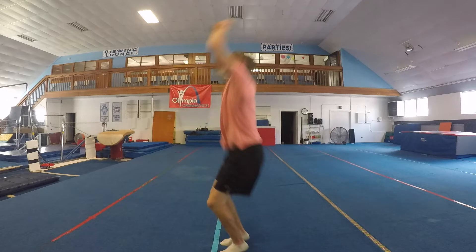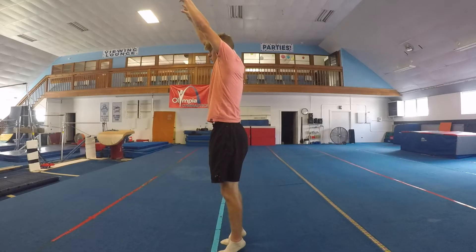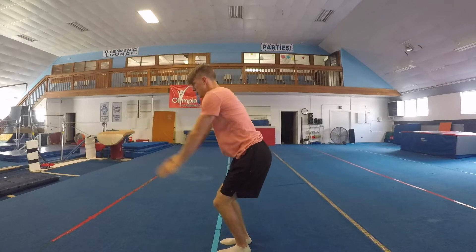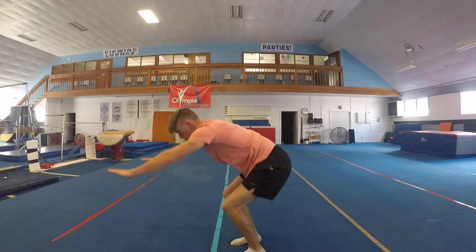This is called the set. The set wants to be fully extended in a position called the hollow position, starting from a squatted position, pressing up and throwing yourself into the air.